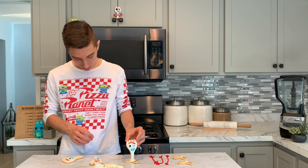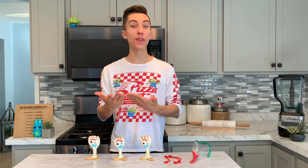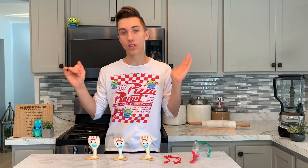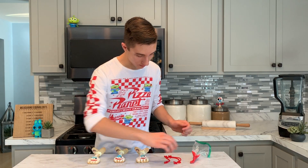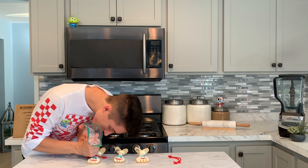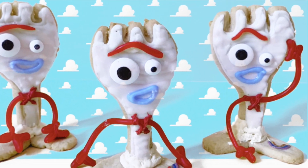Our Forky cookies are standing — they look so cute! There's just one more thing: his arms. We're going to lay the Forky cookies down, then attach the Twizzler arms using a little bit of red candy melts, glue them to the bottom, and pipe a little bit over the top to ensure they stick.